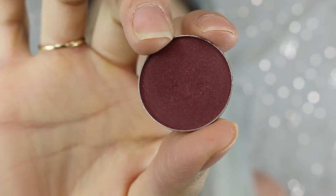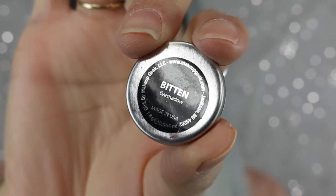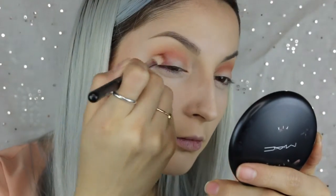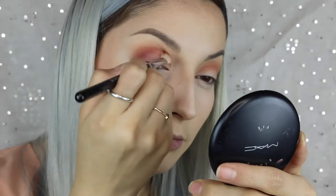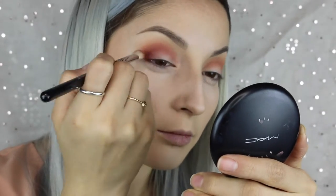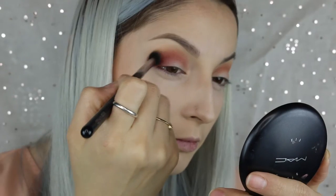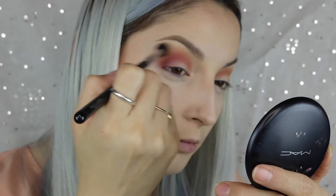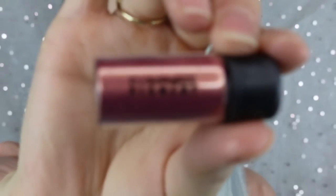To darken it up a little more, I took Bitten from Makeup Geek — excuse my voice, I'm a little bit sick, sorry if I sound irritating — but I took Bitten and put most of the color onto the outer corner to darken it, because that's where I wanted the darkest spot to be. Then I just took it into my crease and blended it all out with a fluffy brush.